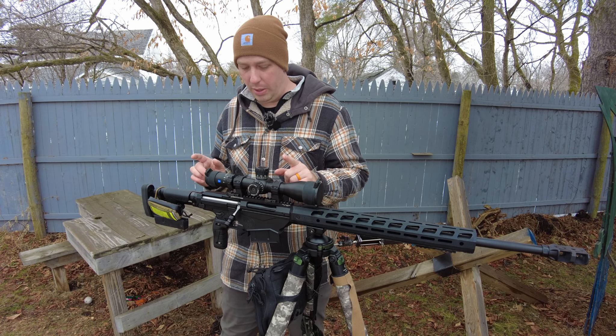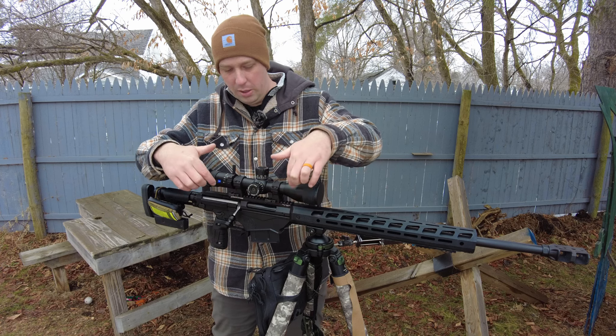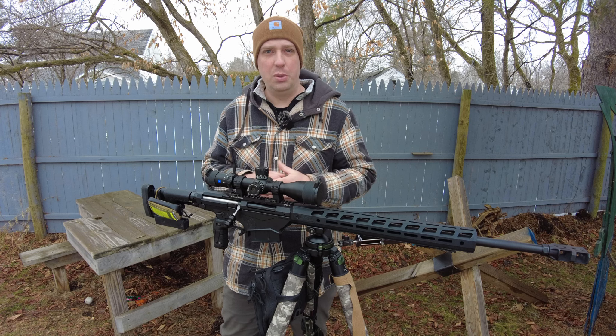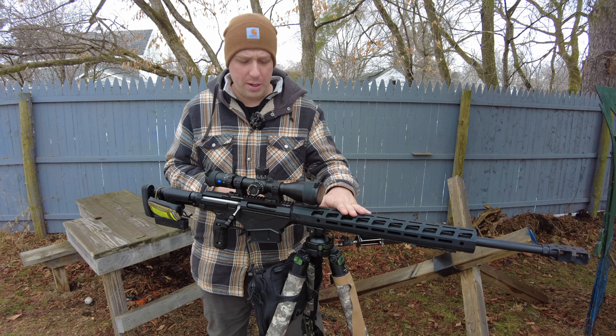Number one that I want to point out here — it's hard for you to see, but underneath — I'll zoom in here in a second and give you some B-roll. This rail right here from Anarchy Outdoors is magnificent. I absolutely love it.